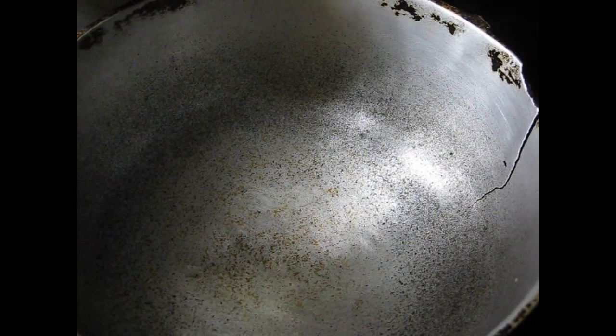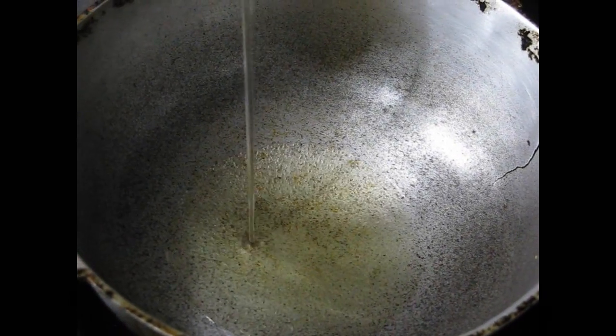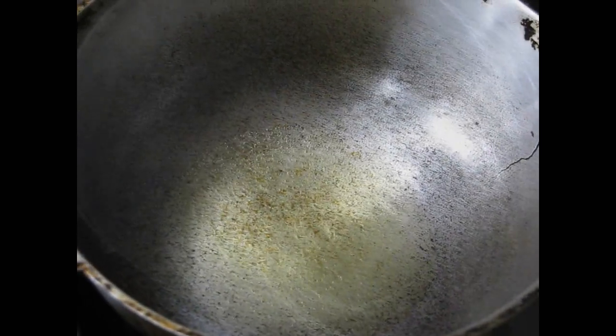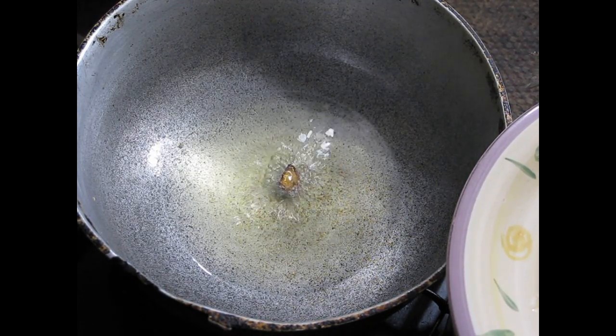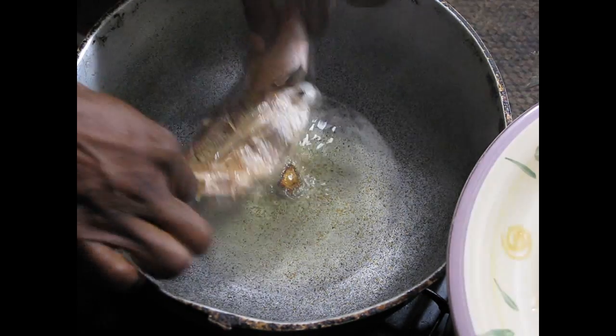Then we're going to add about half a cup of oil. Now after five minutes with the oil, we're going to add the fish. Make sure it's clean like this.